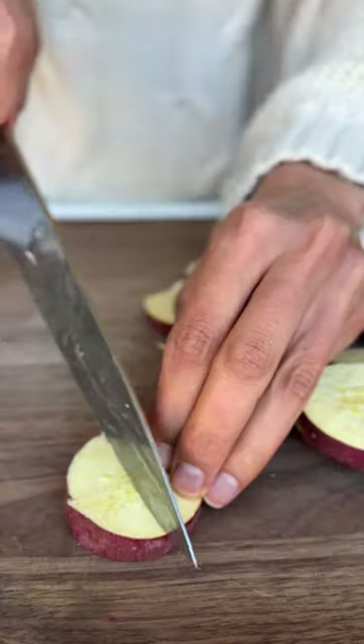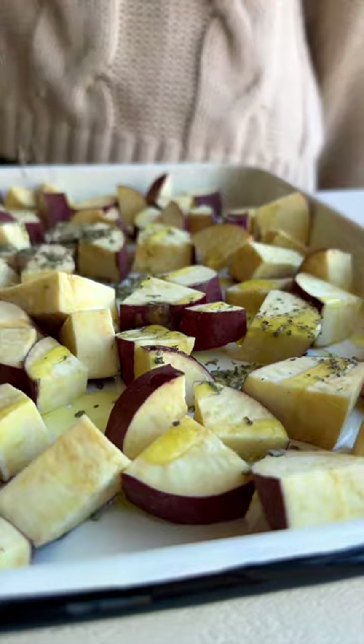A delicious, protein-packed, vegan bowl that takes under 30 minutes and is meal prep friendly. Toss any choice of sweet potato in a drizzle of olive oil and dried herbs.